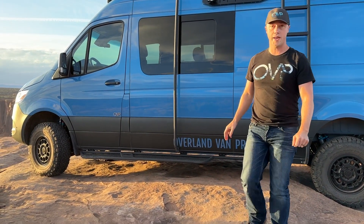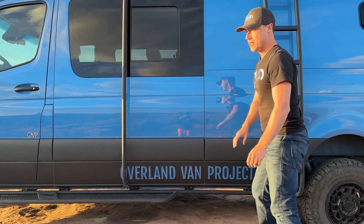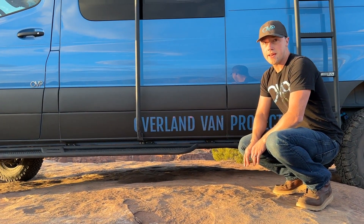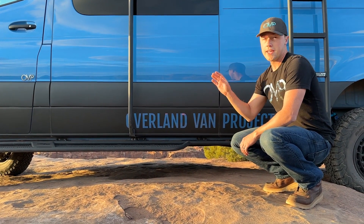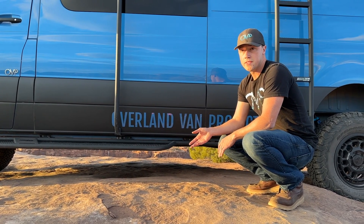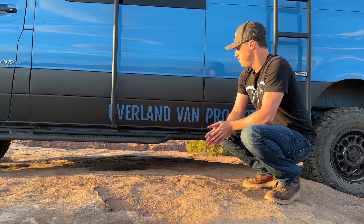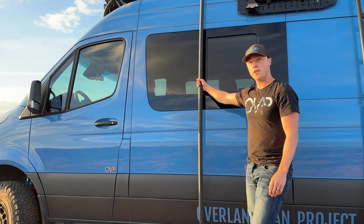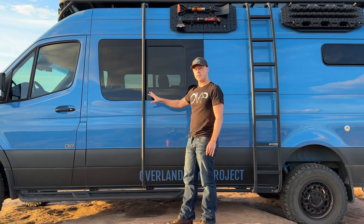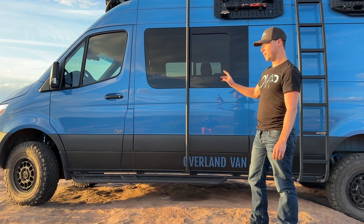Underneath the van we have a 45-gallon fuel tank from S&B Filters. It tucks in really nicely and doesn't require any fuel transfers — everything works the same as factory. Your gas gauge works normally, the only difference is if it says you have 200 miles of range, you actually have about 400 miles because the tank is nearly double. There's also a surf hook coming soon as a new product from Flatline Vanco — we have a placeholder in for now, so stay tuned.